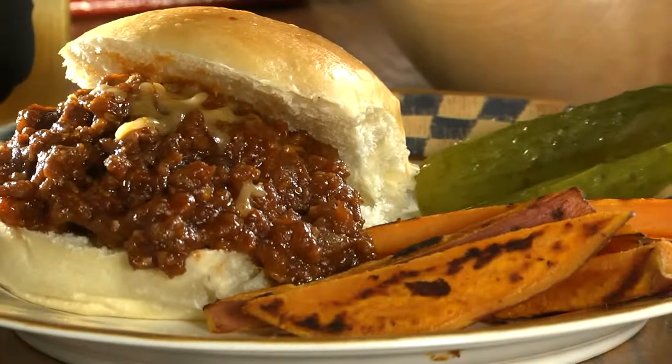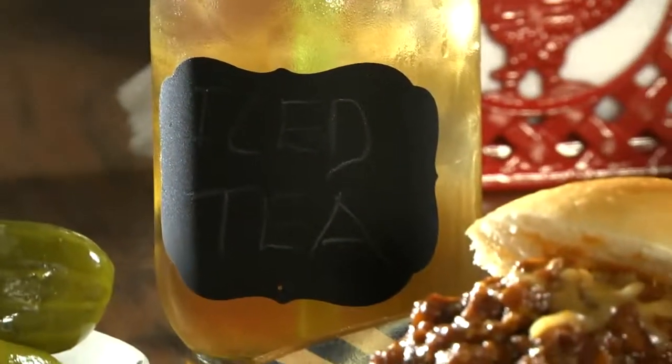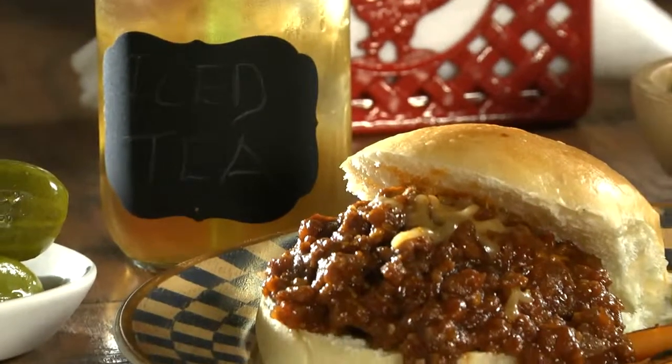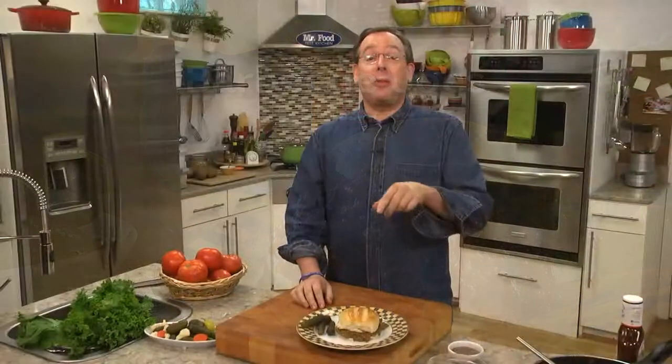Make sure you eat this over a plate, because this is one of those sandwiches that is messy in a good way. So, to make dinner easy tonight, or really any night, go online and get our recipe for barbecue joes, so you can whip up something that's tasty and budget friendly in no time.